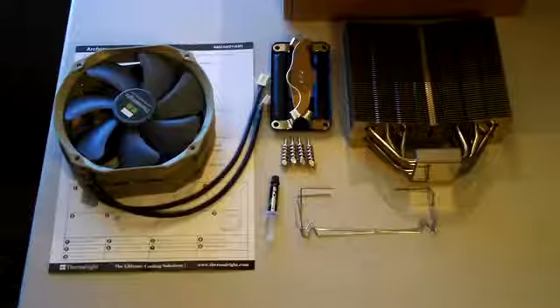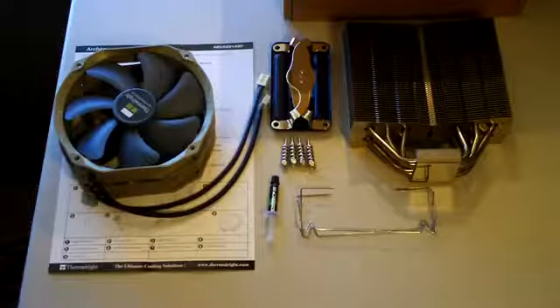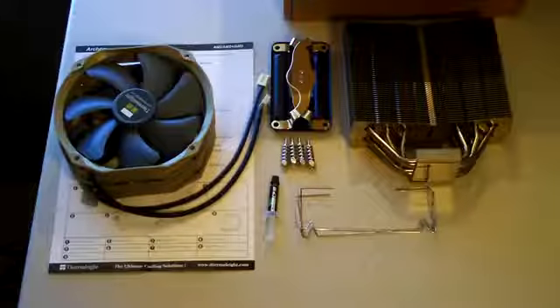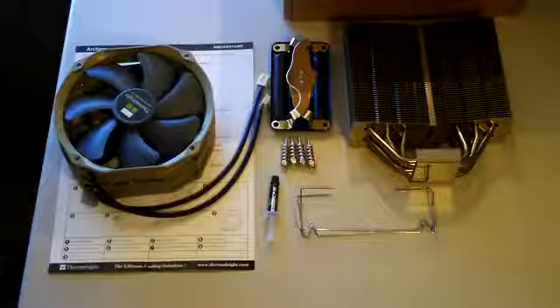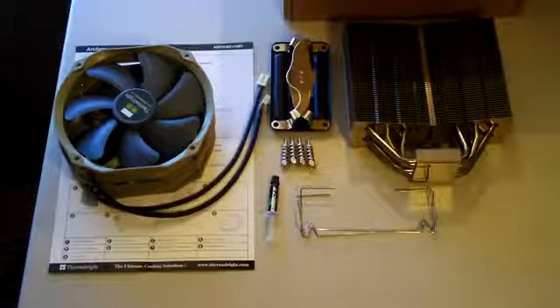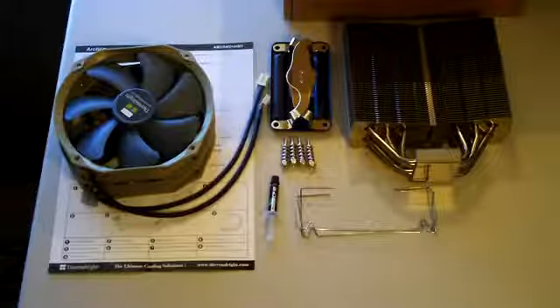Hello everyone and welcome to Computer Tech TV. My name is Rick Arter and today's video will be the installation of the Thermal-Rite Archon onto my AMD gaming rig, which is now mounted on the high-speed PC tech station.